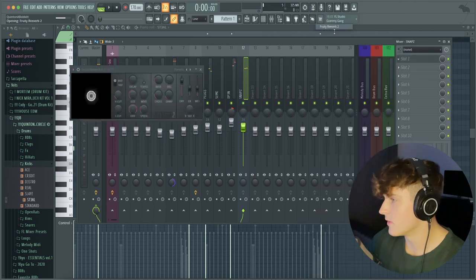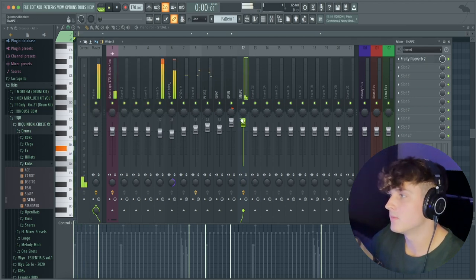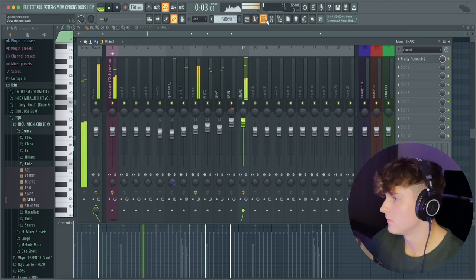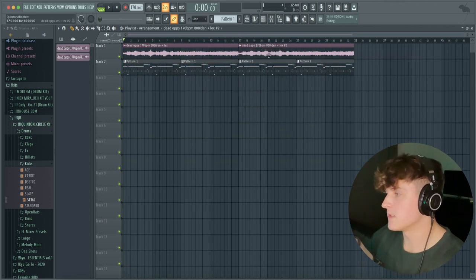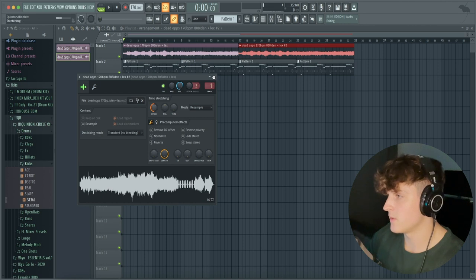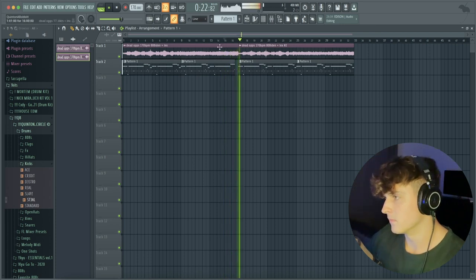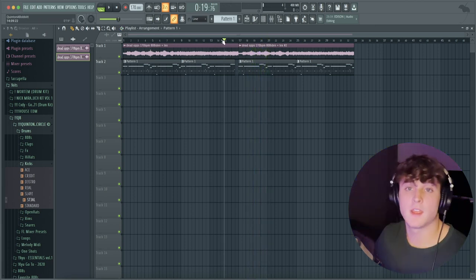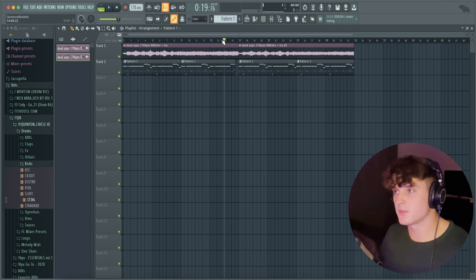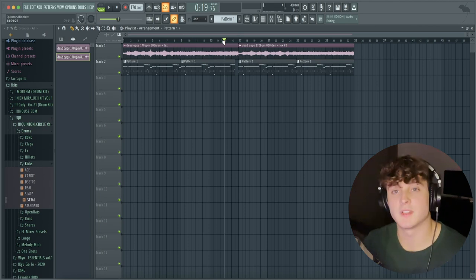The last thing I'm going to do is add a Fruity Reverb on this open hat, bring the wet up a little bit and the decay up. I'm also going to turn this open hat up a lot. The beat is essentially finished. Realistically the only other thing I would do is duplicate this over again, make the second part of the melody unique, bring it down an octave for a little transition, then arrange it — have some elements of the drums come in and out and mess around with the melody a bit more.